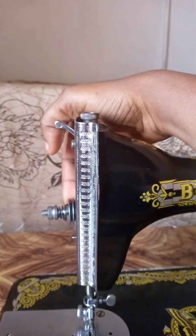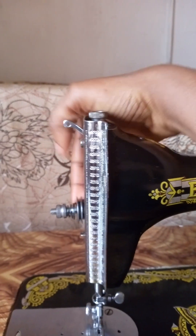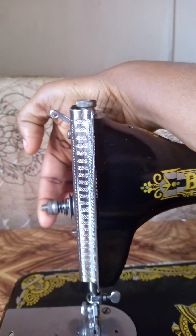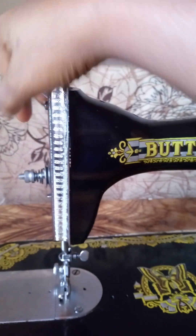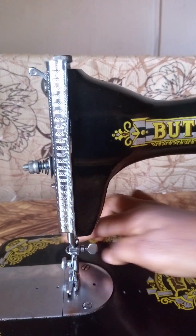This is the thread take-up spring. Then we have the tension discs. This is the tension discs. Then we have the presser foot.